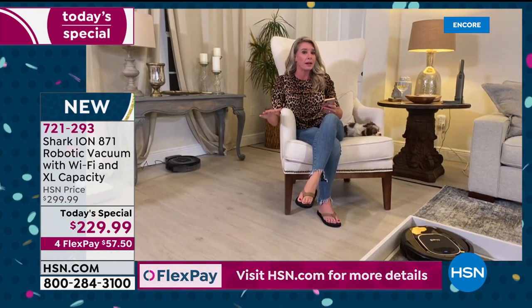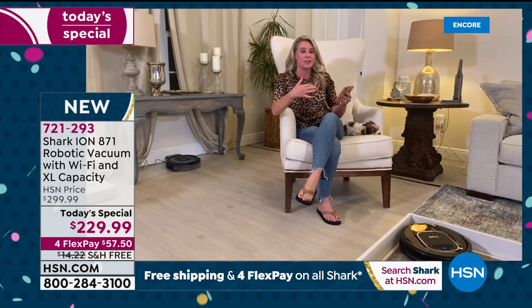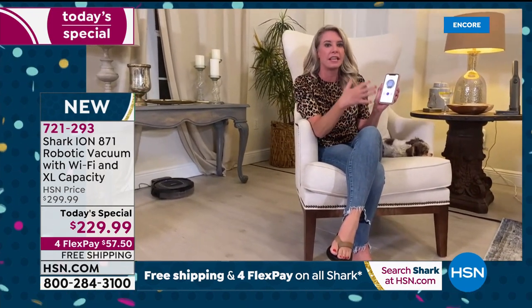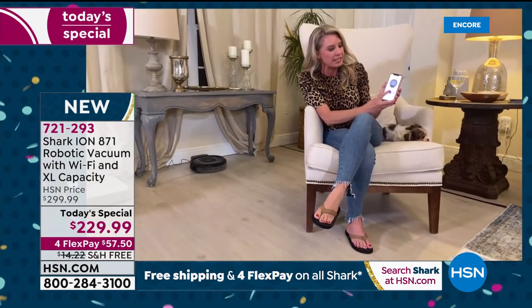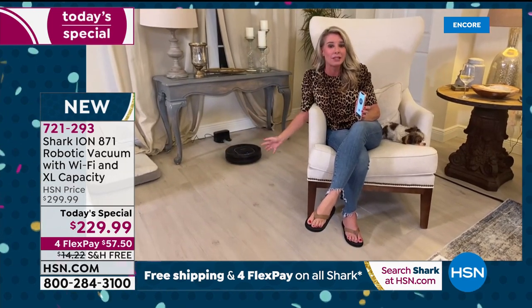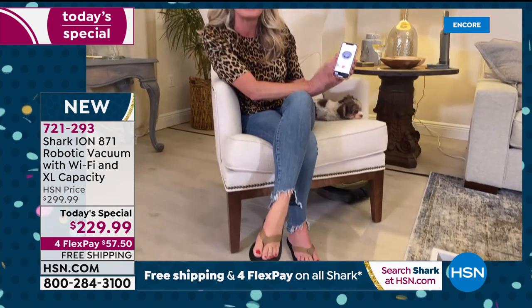Also the Wi-Fi capability — if I'm at the office, the grocery store, wherever I have Wi-Fi, all I do is press the play button and it starts cleaning my house. I could be next door, 10 miles away, or a state away. On the app, you can also set a timer and schedule — Monday, Wednesday, Friday, whenever you want.